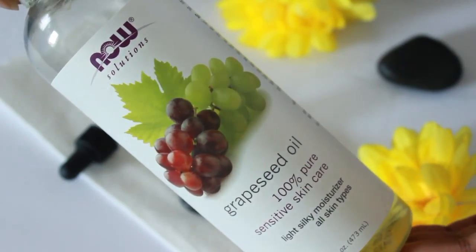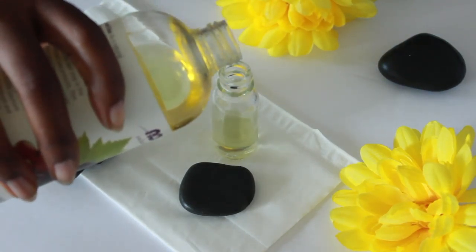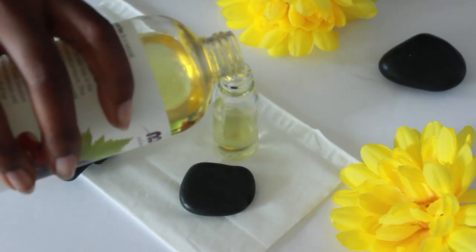The second oil is grapeseed oil. It's another light oil, but it will not clog the pores. It has linoleic acid, it balances the skin, it gets rid of skin discoloration, and it tightens the skin as well.